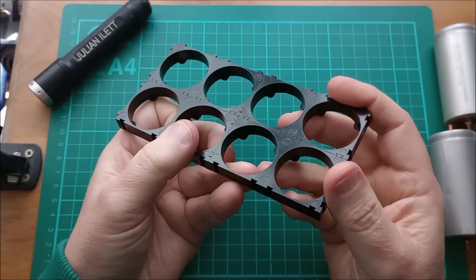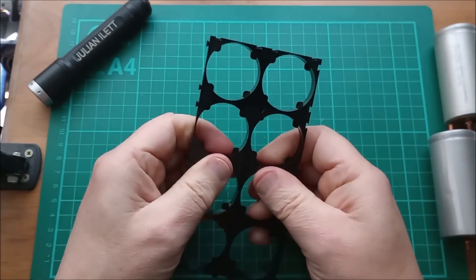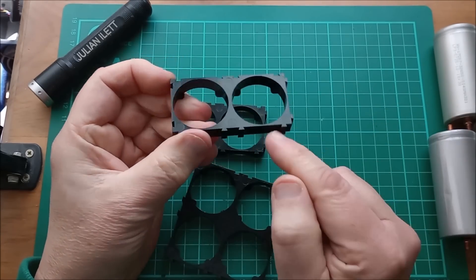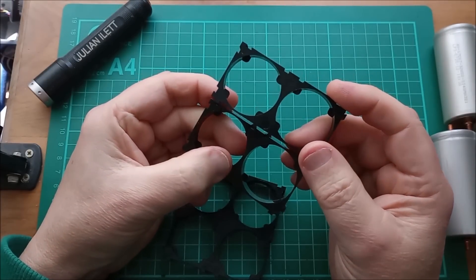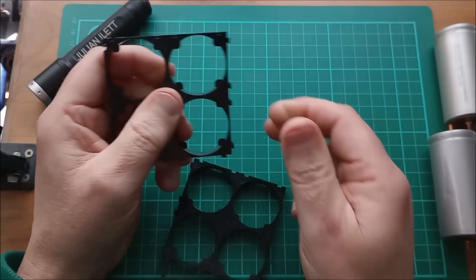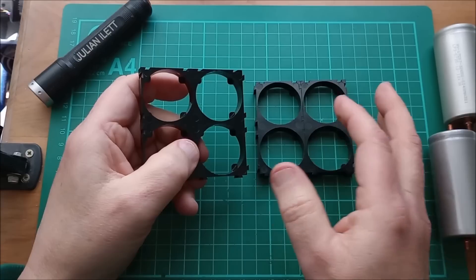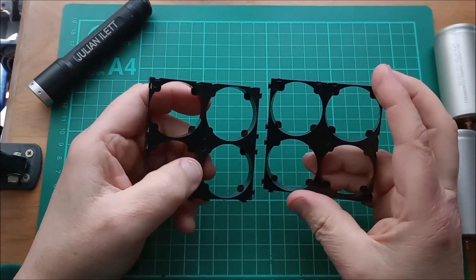Let's start with one of these holders. They are two-cell holders and they've got these little dovetail connectors, so you can build these into however big an array you want. I'm going to do a four by two array — four cells in series with two cells in parallel. So it's a 4s2p battery.